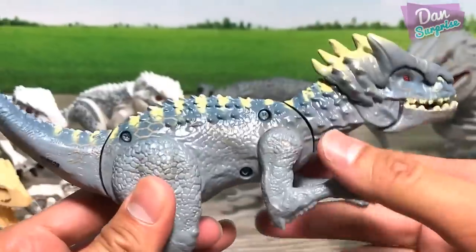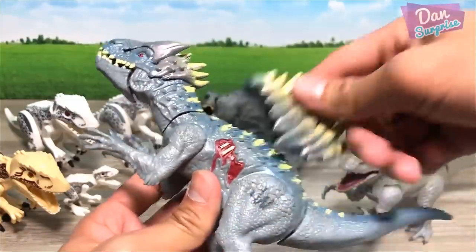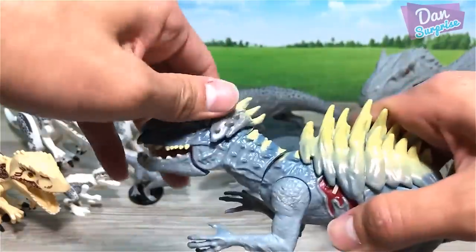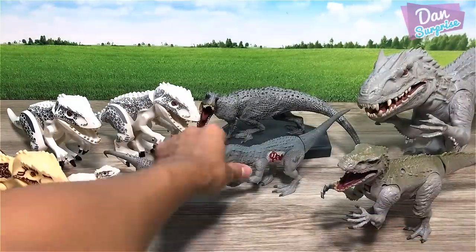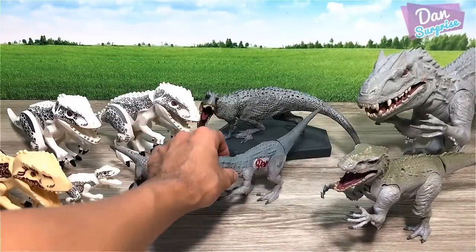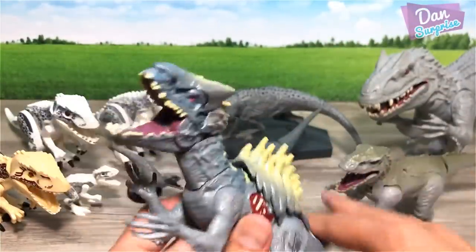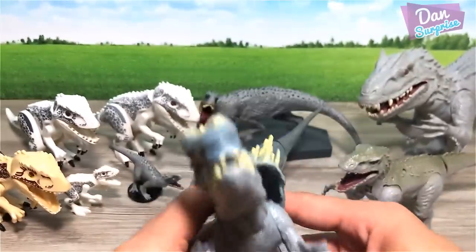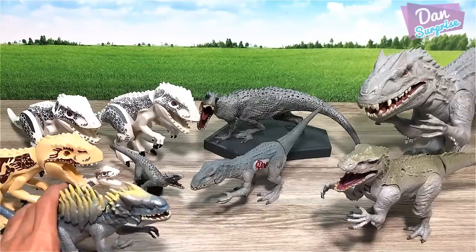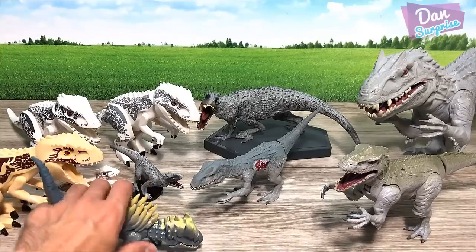We have one more — a pretty cool hybrid version that comes with armor. I wouldn't say I love it, but it looks kind of cool. You can remove the armor. It's basically the same sculpt as the battle damage figure just with a different paint job and additional accessories — the same tilted sideways action. It's not easy to stand these Hasbro dinosaurs.